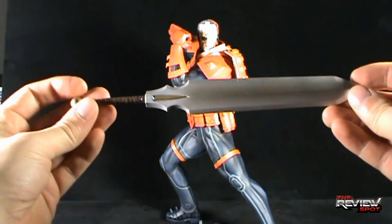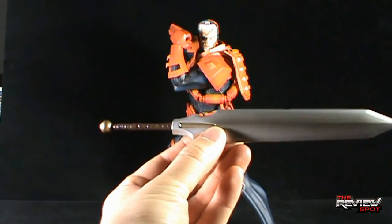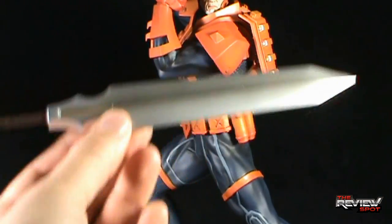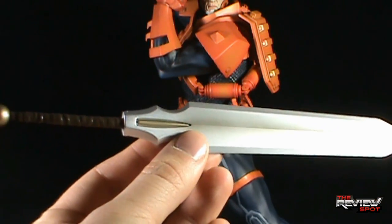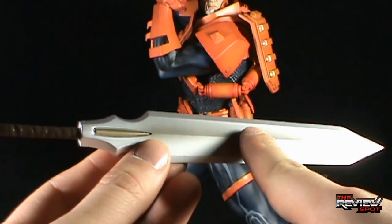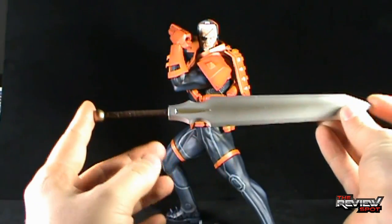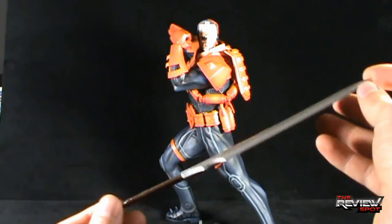The other accessory he comes with is a really nice broad sword. The paint on the sword, the mask, and the main Deathstroke statue are all phenomenally painted. I even like just the additional wash they put on the blade itself — it's a beautiful piece. It's quite substantially long, gauging how big the statue itself is. That is a really long blade.